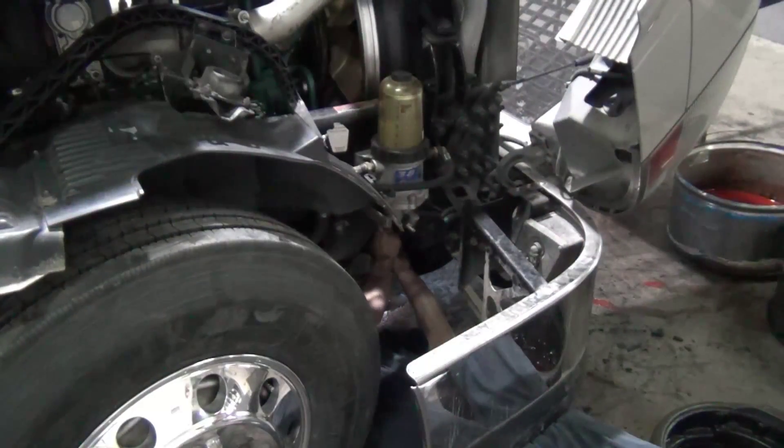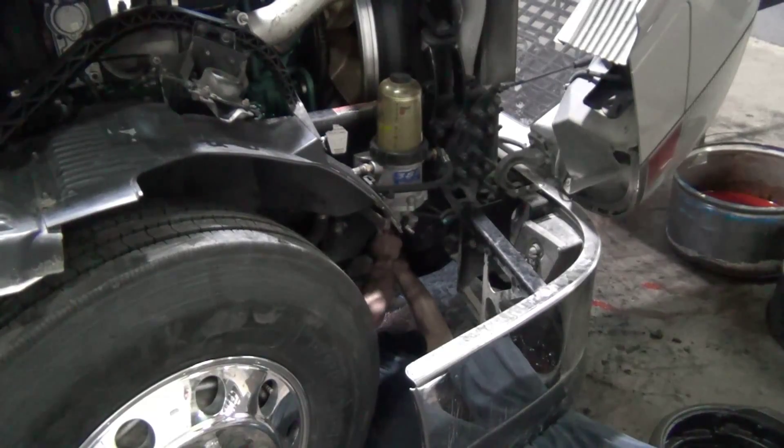Kevin's reattaching the coolant hose at the bottom of the radiator so that we can get that coolant in. One of the preventative maintenance filters I find that people tend to miss is the coolant filter. Since we're putting in new coolant, we're going to make sure this gets replaced as well.